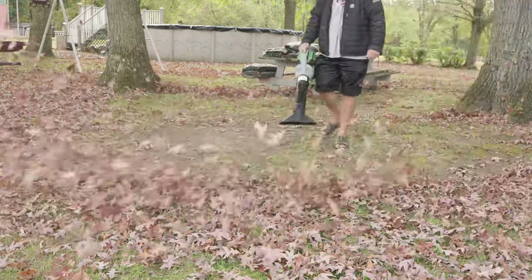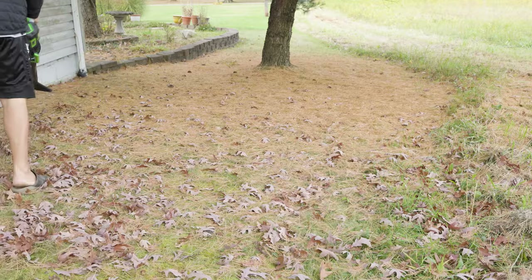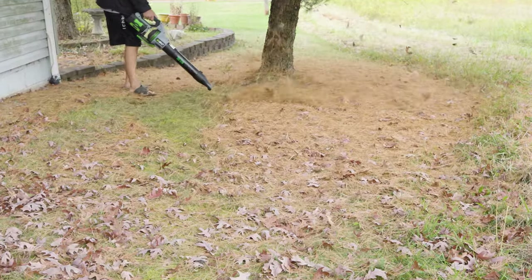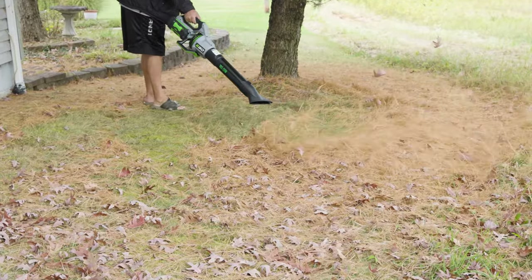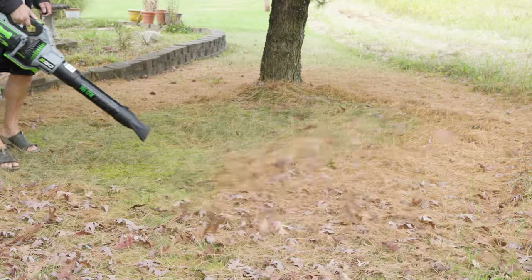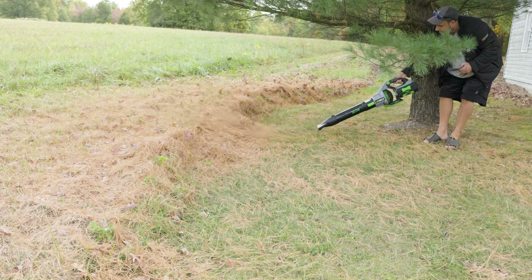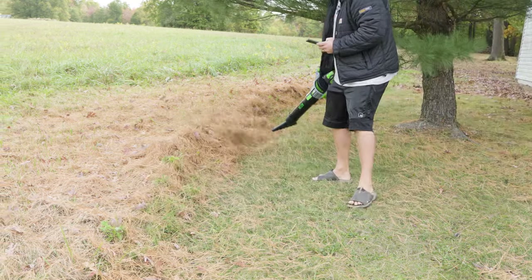Now looking at leaves is one thing, but what about the heavier stuff? I wanted to try this on some dead pine needles. Anybody that has these spruce or evergreen trees knows the pine needles are a nightmare — this stuff is stuck to the ground, laying on top of each other, it's dead. This thing is just a monster — it's just pushing this stuff. Look how thick and nasty that stuff is, and it's just playing with it, toying with it. On turbo the entire time I needed it.